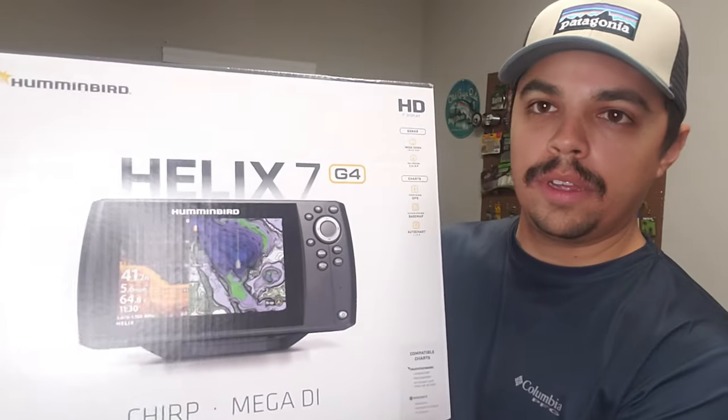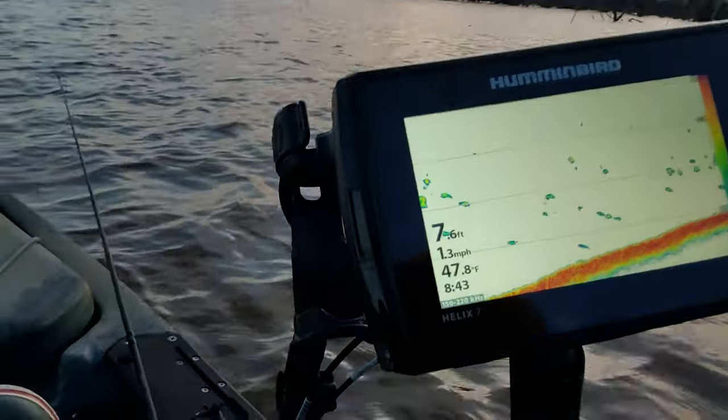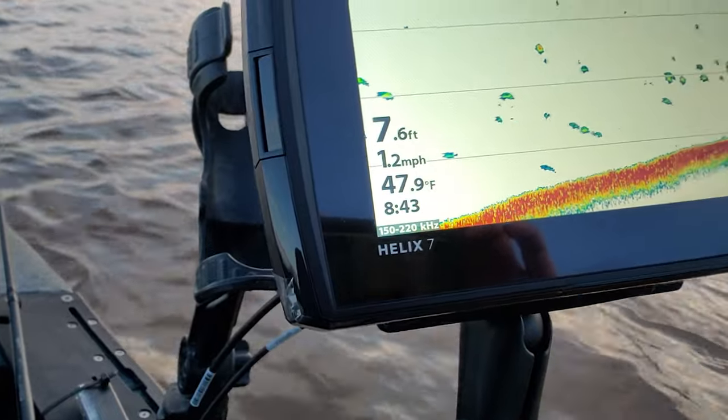What's going on guys? Welcome back to the channel. It's Michael here with River Creek Outdoors. I'm going to be installing the Helix 7 Humminbird Fish Finder Mega Down Imaging and Chirp on the Hobie Pro Angler 12.